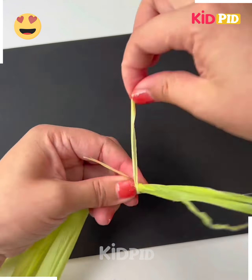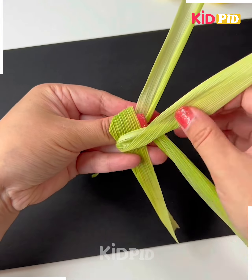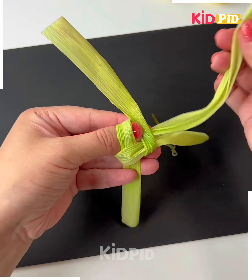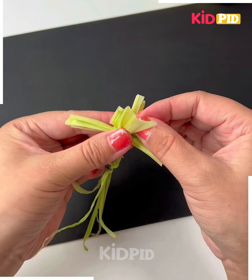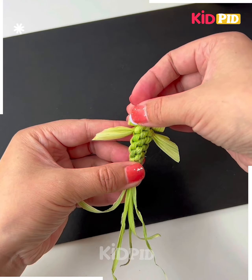So we're going to make a dragonfly using these green leaves. You can also use corn husk in place of this, and tie a knot like we're doing here. Make four such parts and keep tying knots like this. Repeat the same process over and over again. Pull it from the top, take another piece of leaf, roll it and then tie it at the top. Use the googly eyes and look, it is ready.